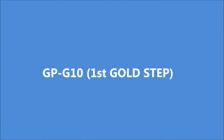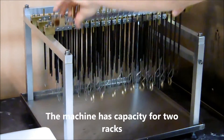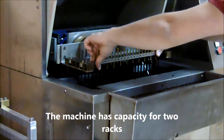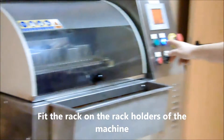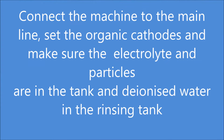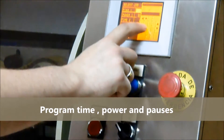GPG10, first step: gold. The machine has capacity for two racks. Feed the rack on the rack holders of the machine. Connect the machine to the main line. Set the organic cathodes and make sure the electrolyte and particles are in the tank and the ionized water in the rinsing tank. Program time, power and pauses.